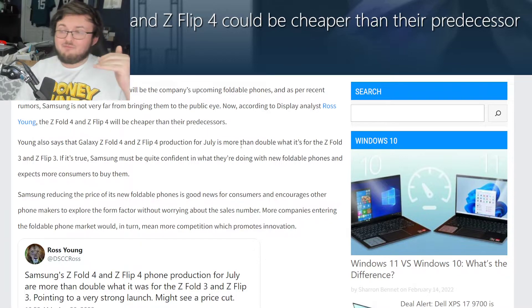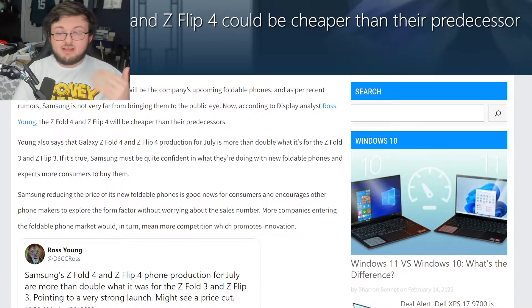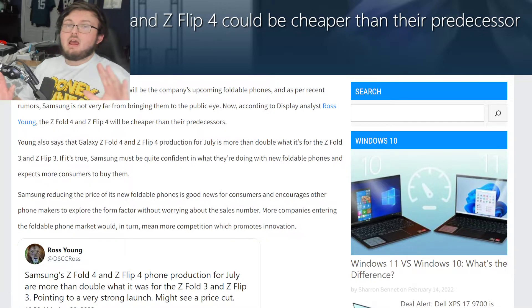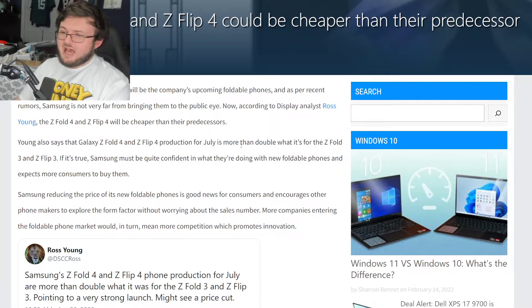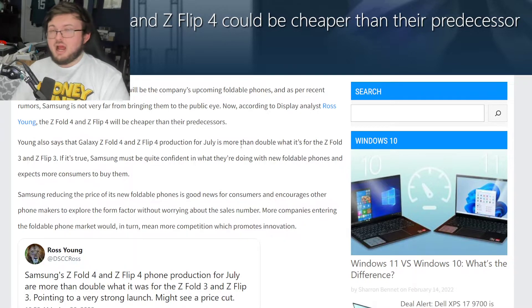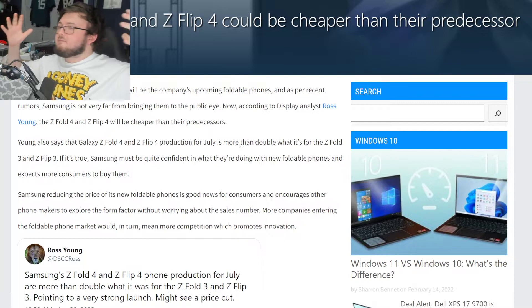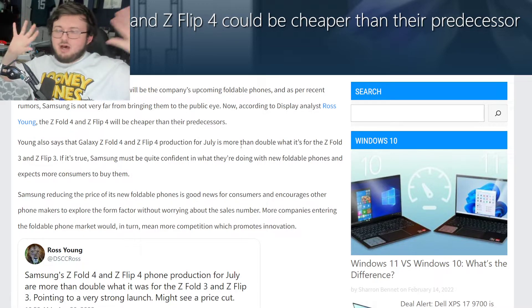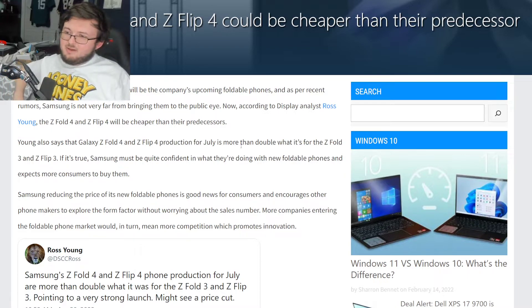The Z Fold 3 is one of my favorite phones of all time. It's a phone I can truly say is actually pretty amazing. There's not much I would actually upgrade on the Z Fold 3. Because of that, the Z Fold 4 really needs to wow us with some crazy bells and whistles, otherwise I don't think there's a reason to buy the Z Fold 4.